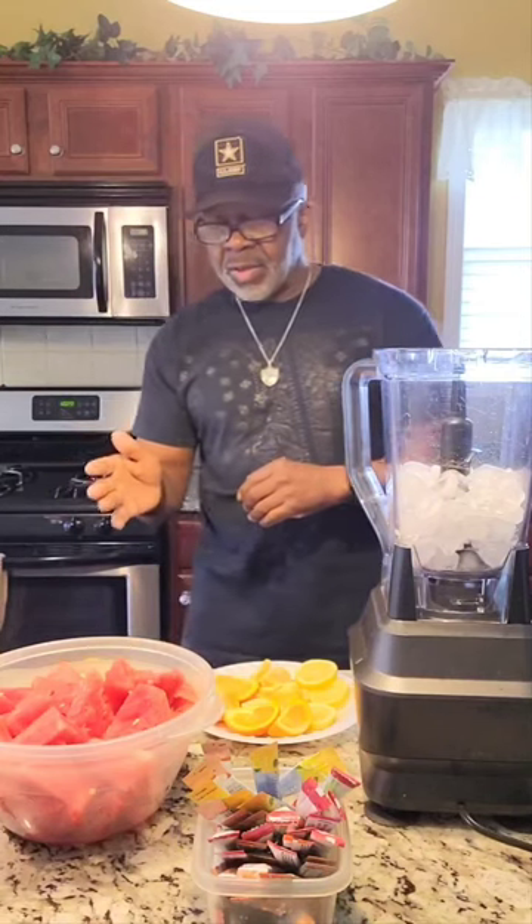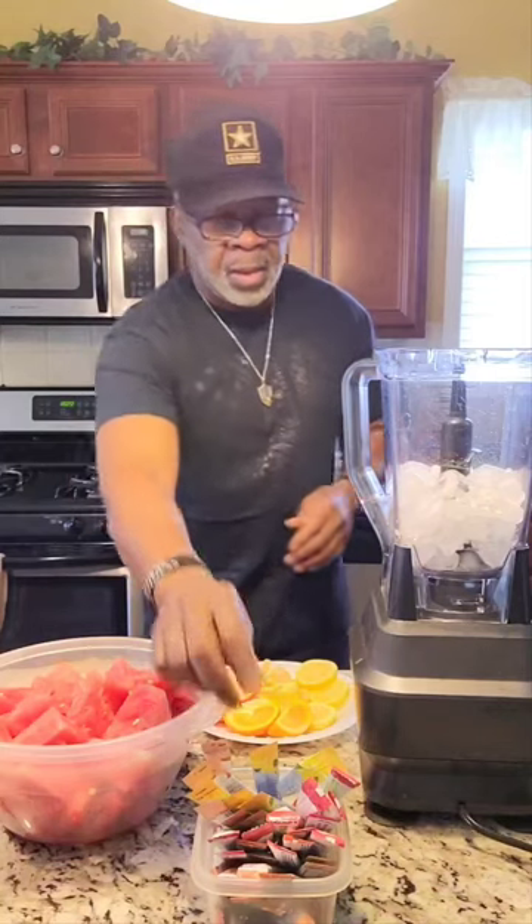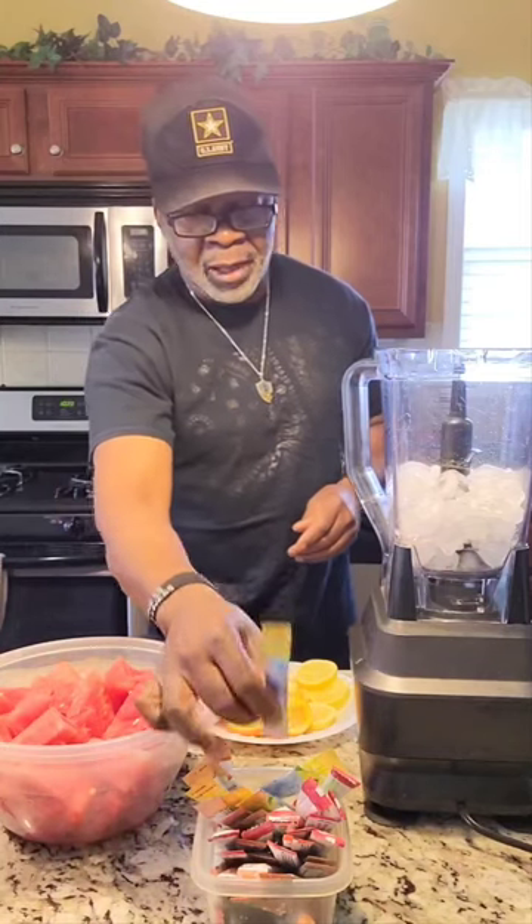I have my lemons, I have apples, I have oranges, I have tangerines and watermelon. And I also have a little zero packet flavor pack right here that I'm going to put in it to get my flavor.